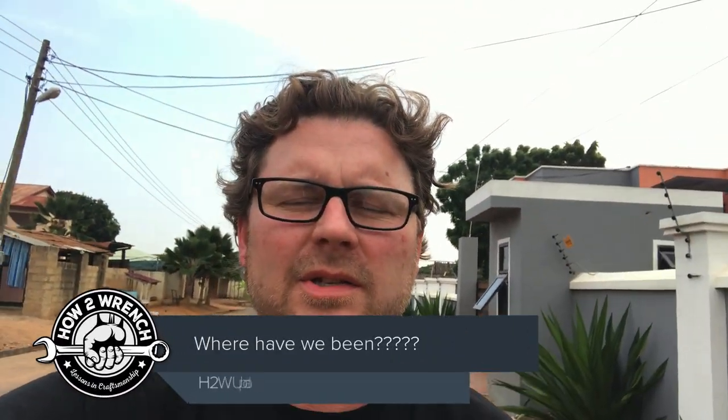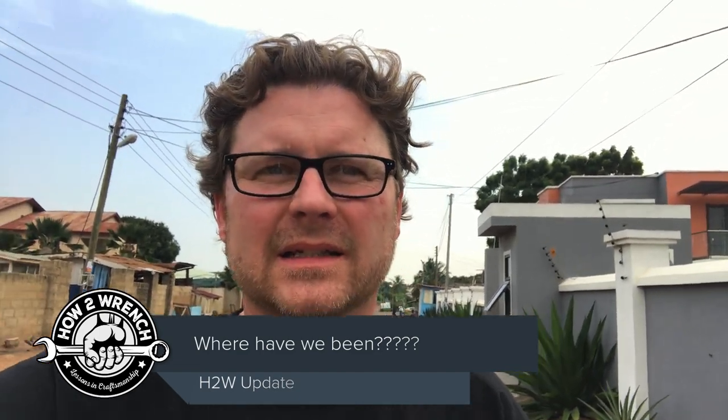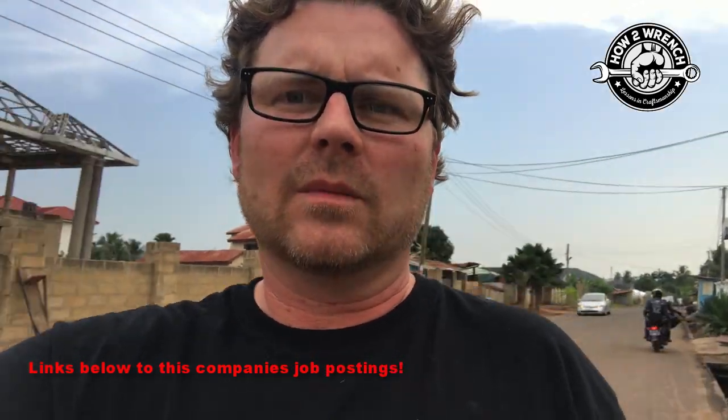Hey friends, it's Shane from How to Wrench and we are actually standing in Africa — Ghana to be exact — in a city called Accra. We have been commissioned to fulfill a contract here with a company out of San Francisco that does quite a bit of work here. Look at a motorcycle — there's a million of them here — out of multiple spots in Rwanda and Ghana, and they're going worldwide with this operation.